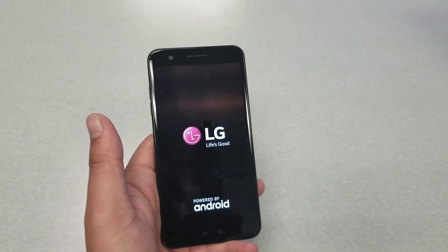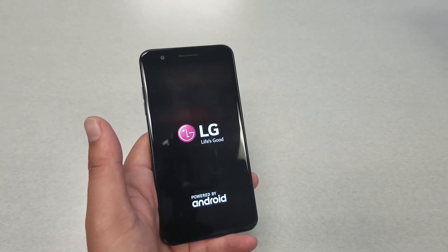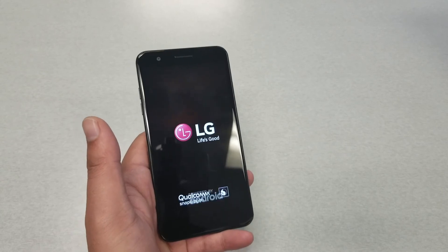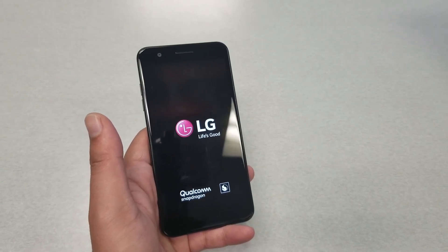Once the phone restarts, you should be back to normal. You're not going to lose any information whatsoever — it's just going to be a soft restart.